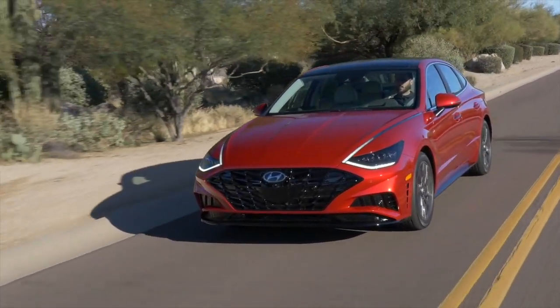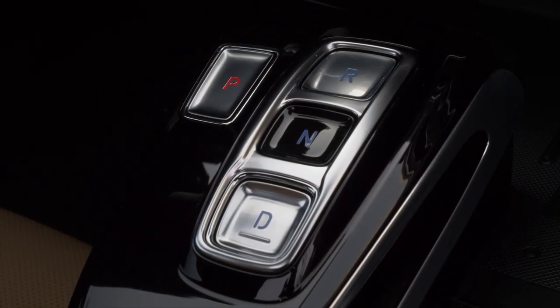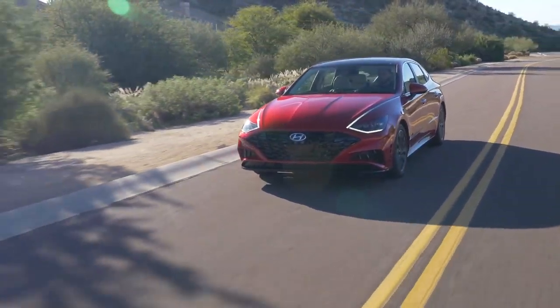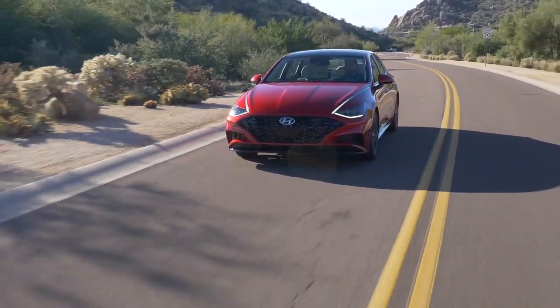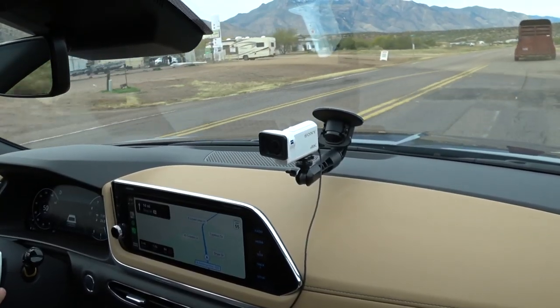How does the Sonata drive? Let's pay it some compliments first. The transmission is very smooth — better than any transmission in Sonatas prior. It feels really refined. The suspension and ride quality are super good; this rides as nicely as an entry-level luxury car. It's definitely tuned more toward comfort, which is fine. It's sporty looking on the outside and handles fine, but it has that softer ride most people are looking for in this segment — probably why Hyundai went with a smaller wheel and tire package.